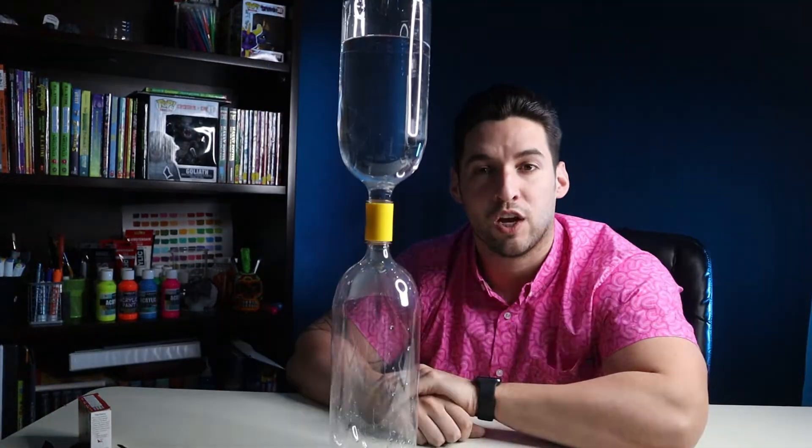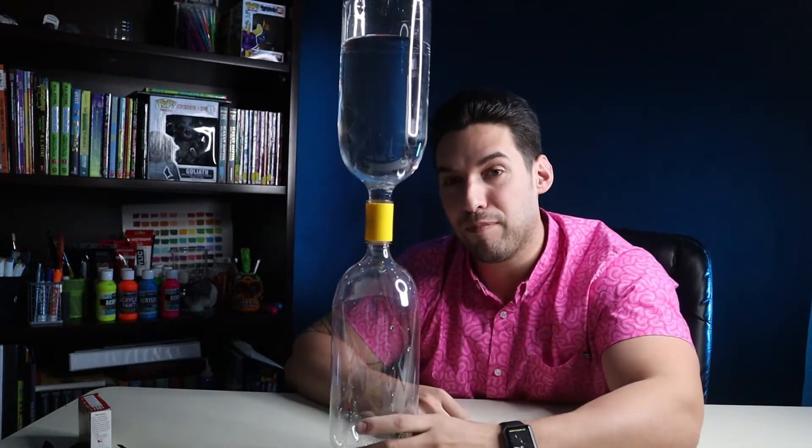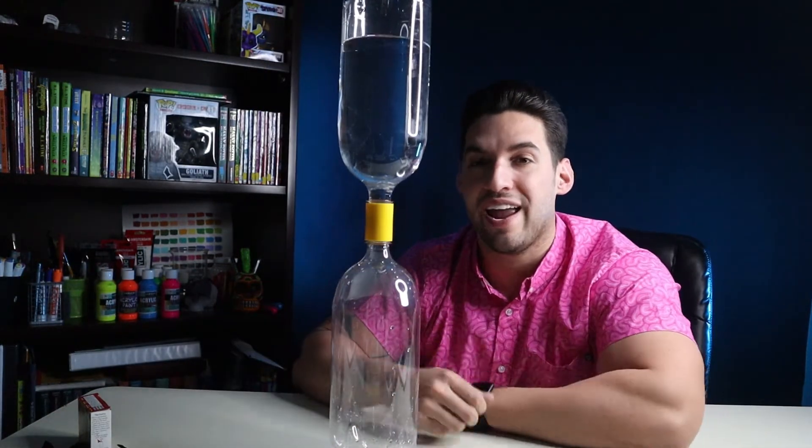Now all you need to do is turn it over. Well, that's not very impressive. So what you need to do is grab the base and the center and give it a little spin. What's going to occur is that twirling will allow the water to exit through the sides of the hole, leaving a space in the middle for the air to come up. So as the water is coming down, the air is coming up at the same exact time — and that's what creates the tornado.